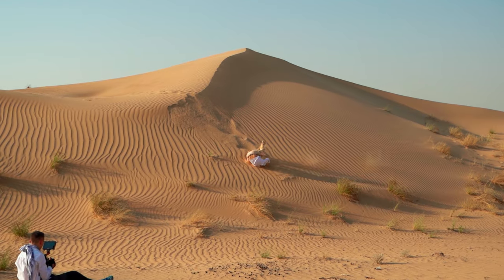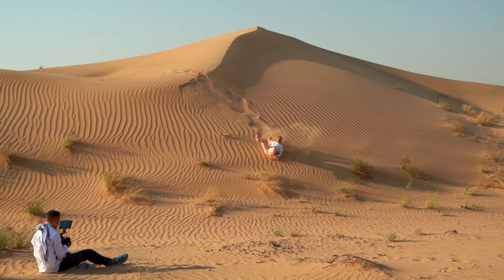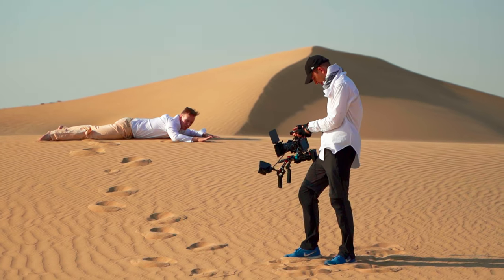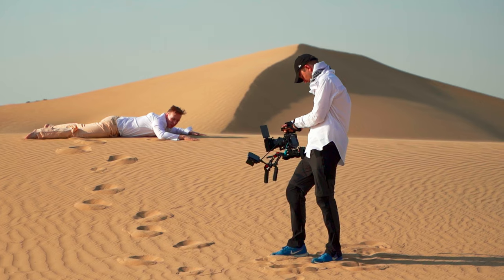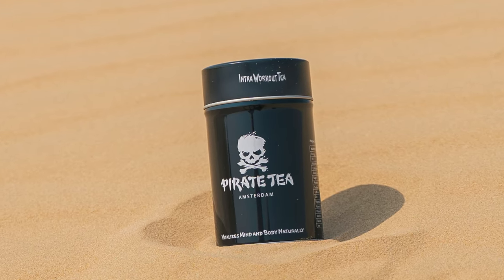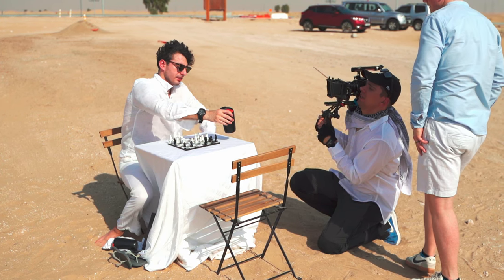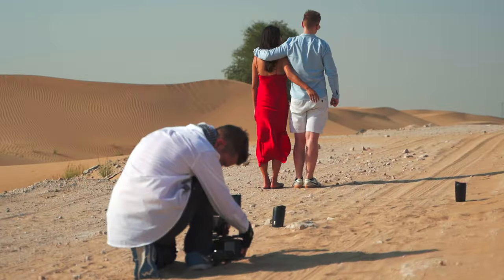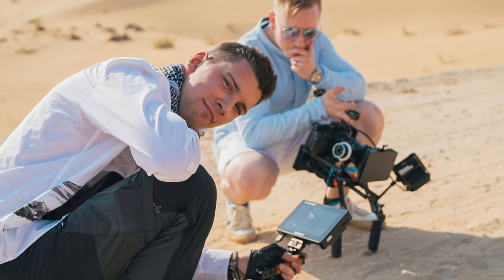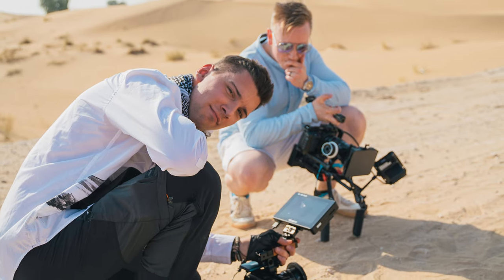My friend Javor, CEO of Pirate Tea, approaches me with this idea of a dude waking up in the desert. He finds all these energy drinks but refuses to drink them because they're sugary and made with artificial stuff. Eventually he finds Pirate Tea, which is basically a natural energy drink that vitalizes him. We just took the idea and built upon it — how can we make it even more goofy? It's not a masterpiece, but I really enjoyed making it. For the rest of this video, I want to give you backstage commentary about everything that went on behind the scenes.